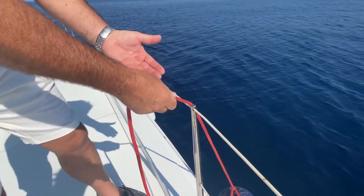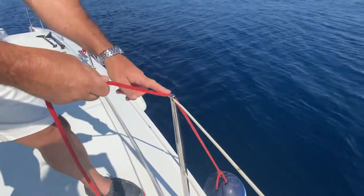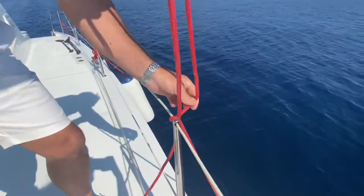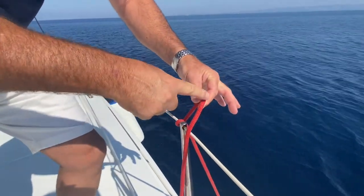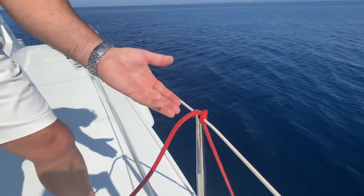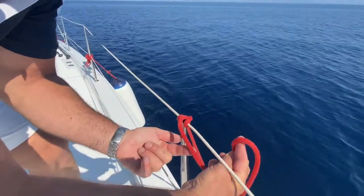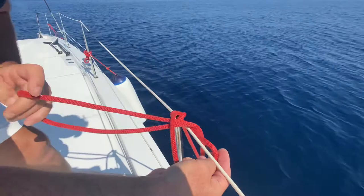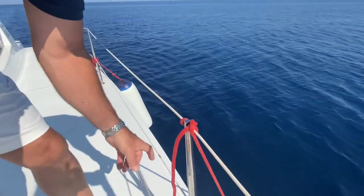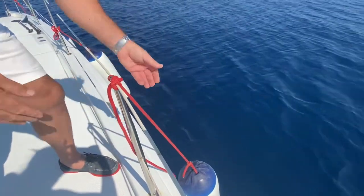There are a couple of ways you can tie it on. The first way is a very simple knot — the clove hitch. Adjusted for height, maintaining tension so the fender doesn't sag as we tie the knot, we come over the top, then continue the line in the direction it's going. This becomes a clove hitch and the fender is held there. For safety, we come over again, continuing the direction of travel of the rope, and come back through the loop to give ourselves another hitch.